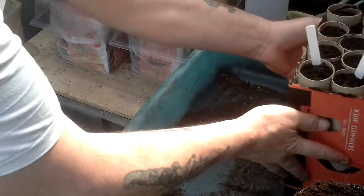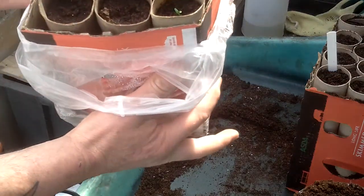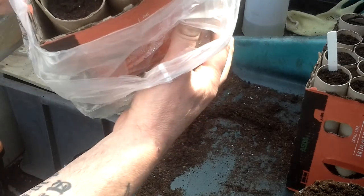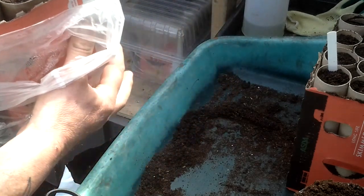These are some I've done earlier. As they've chitted, I've planted them up. We've got one come to the top already. In fact, they've all started, and these haven't been in the tray for long.